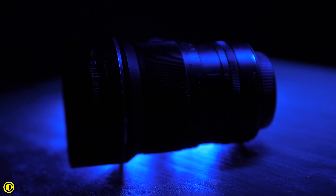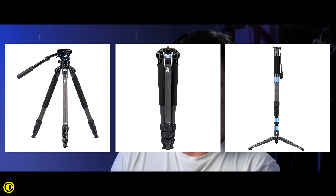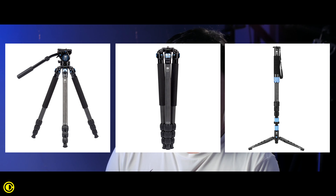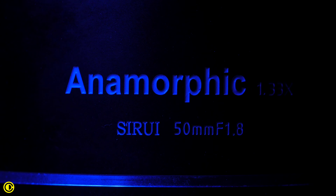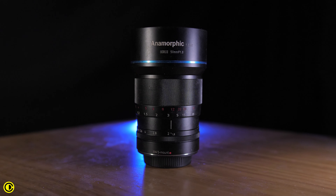An affordable compact anamorphic lens for mirrorless cameras that is an actual lens and not an anamorphic adapter — this is what happens when a tripod company makes a camera lens. You might have heard of the Chinese brand Sirui, which makes great tripods and monopods. But out of nowhere they made an anamorphic lens, which is really awesome for filmmakers. This is the Sirui 50mm f1.8 1.33x squeeze anamorphic lens.